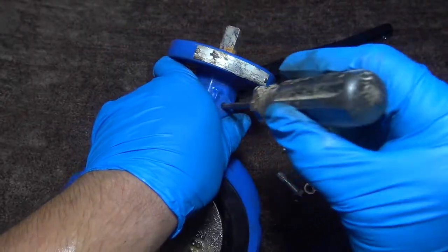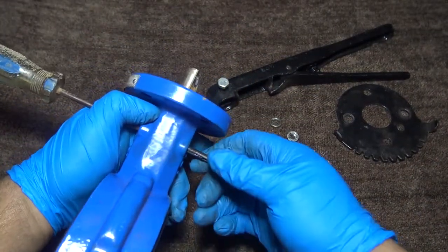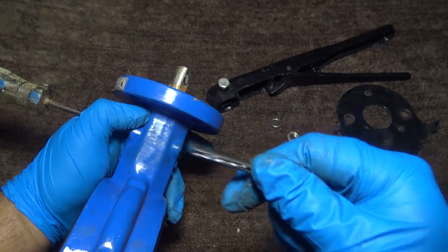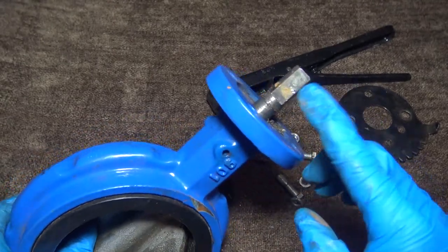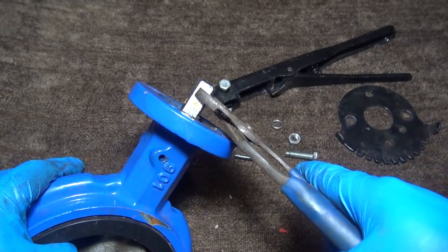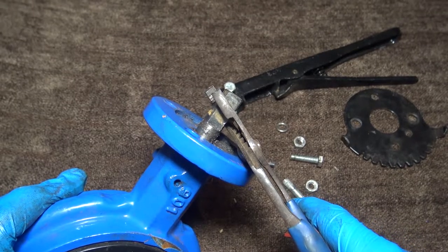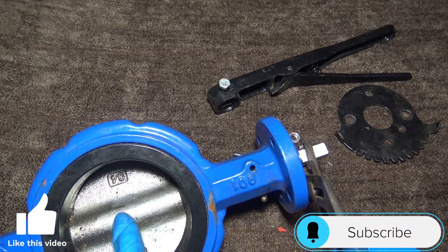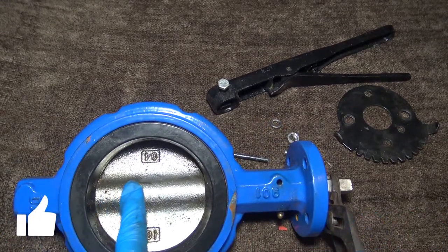To remove the stem we need to remove this locking pin located here, so you want to take a tool. This is your locking pin, and here you have your stem. To remove the stem you want to take some pliers. The stem is going to pull out completely — it's a long stem and it takes a while to pull it all the way out.